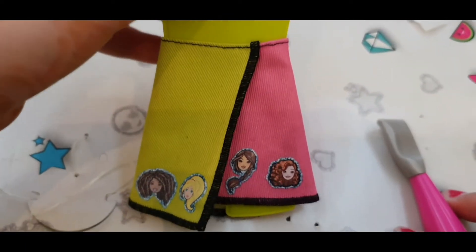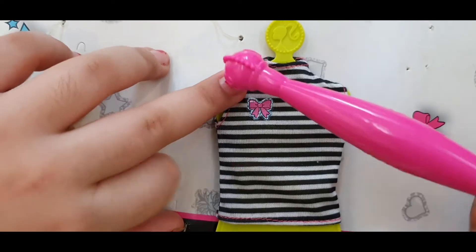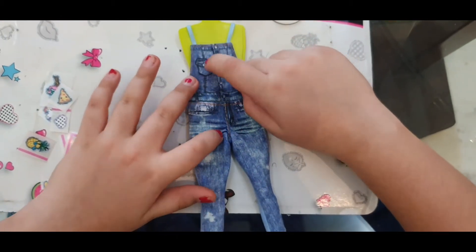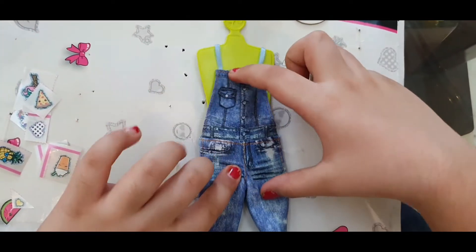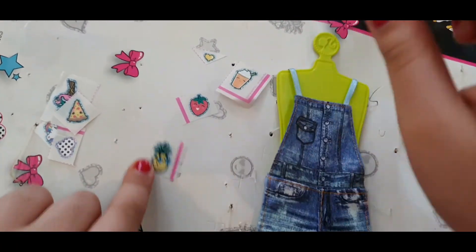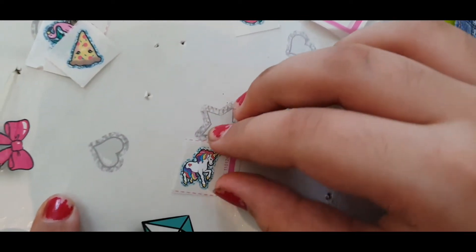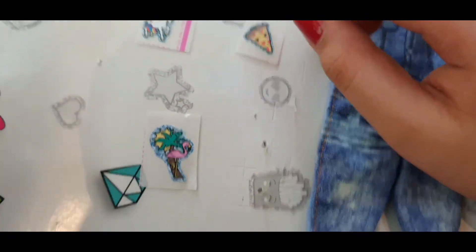Now let's keep this aside and move on to our next cloth. On this top I put this pretty bow sticker, and I'll put new stickers too. This is a beautiful diamond denim dungaree which I really like — these buttons make it shine, this pocket makes it look smart, and these folds make it look very realistic. So I chose these stickers for the dungaree: one small yellow heart, this milkshake, a strawberry, a pineapple, this spotted dotted heart, this unicorn which is the best sticker, this beautiful pizza, and this flamingo which is also the best sticker.